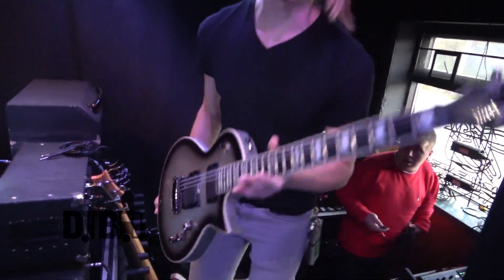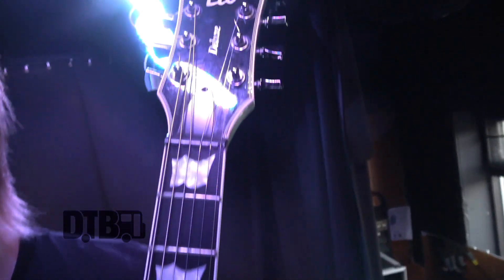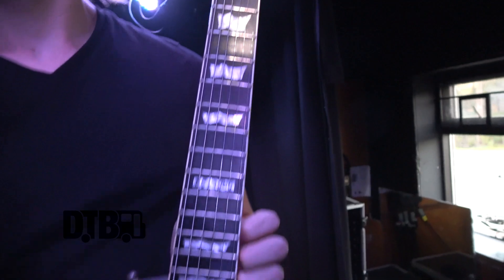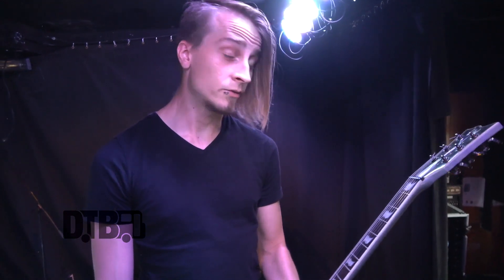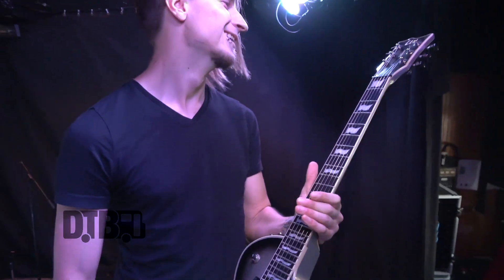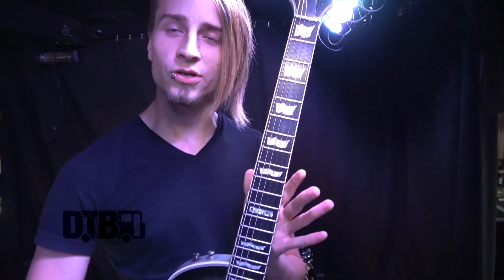This one is an LTD EC1000. We're actually endorsed by PRS, but I mainly have to use this one because they need to send me a baritone — I would love to have a baritone. PRS, if you have any extra baritone just laying around the office, it would be great. I would really like one — those things are awesome and beautiful.